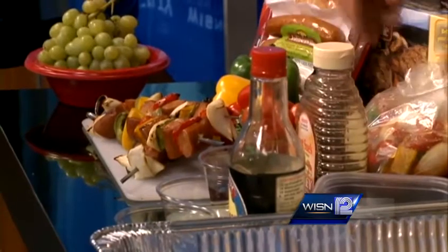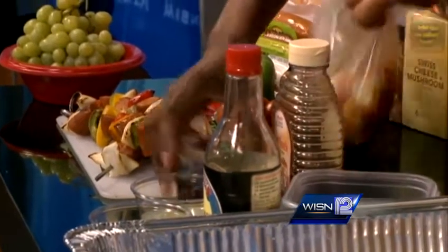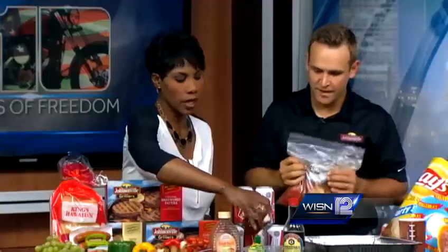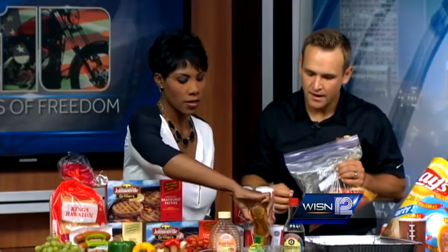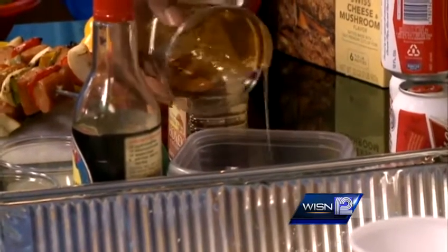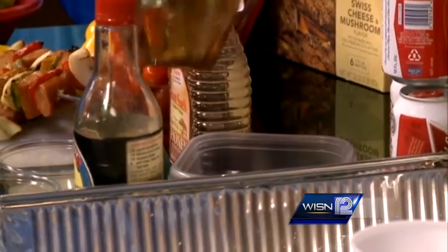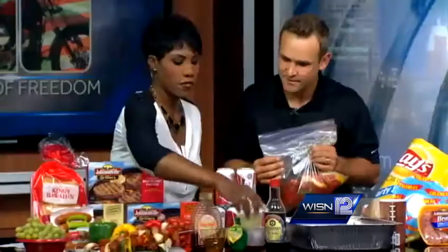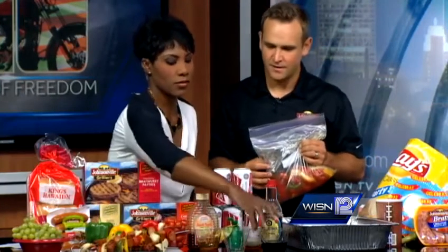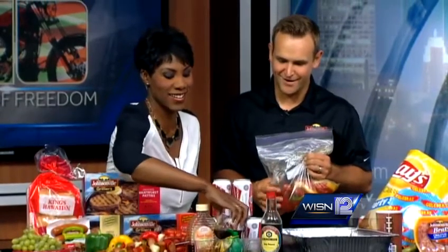You combine all of those ingredients for a nice marinade — pour it in here. It's one cup of honey, one cup of lime juice, and a half cup of soy sauce. You can use fresh lime juice if you want, because sometimes the bottled kind tastes fake. And then add some soy sauce.